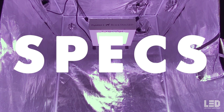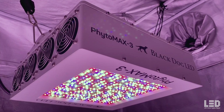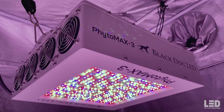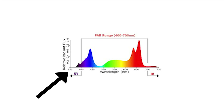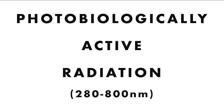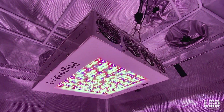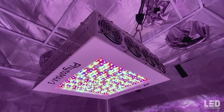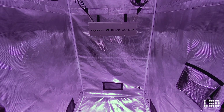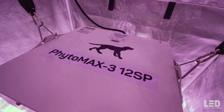The total light output of the 12 SP clocks in at 1,311 micromoles per second photobiological photon flux, with an efficacy of 2.13 micromoles per joule. The light output was measured from 350 to 750 nanometers — UV to near infrared — which is beyond the typical PAR range of 400 to 700 nanometers, called photobiologically active radiation. According to Black Dog LED, the light can be used in a 3.5x3.5 to 6.25x6.25 foot area for flowering, with a recommended hanging height of 30-36 inches above plants in a 4x4 tent.